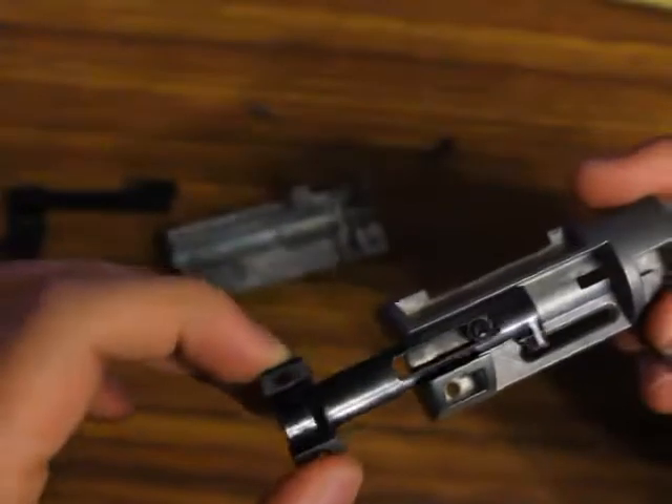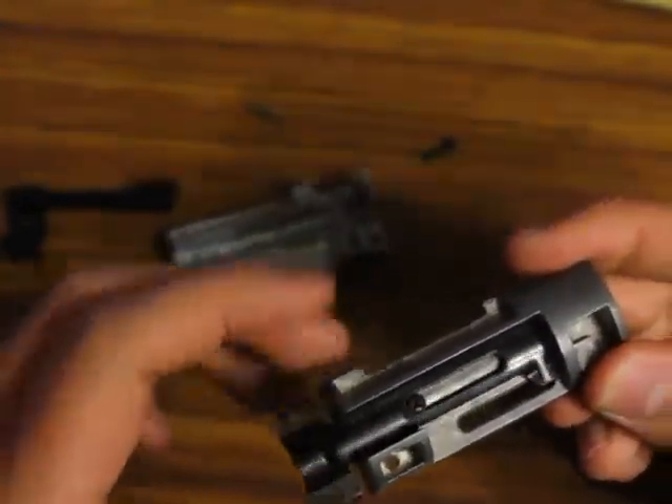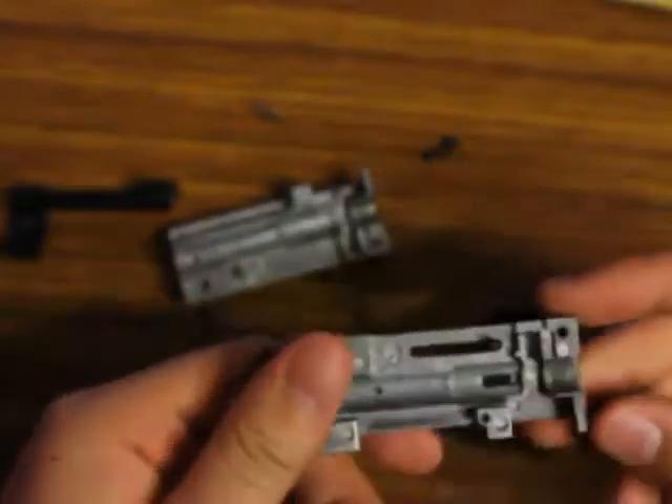And then your hop-up can be adjusted like this. See that? It might be a little loose, depending on the screw you use — this is just parts laying around. So you get a screw in there and this doesn't come off.